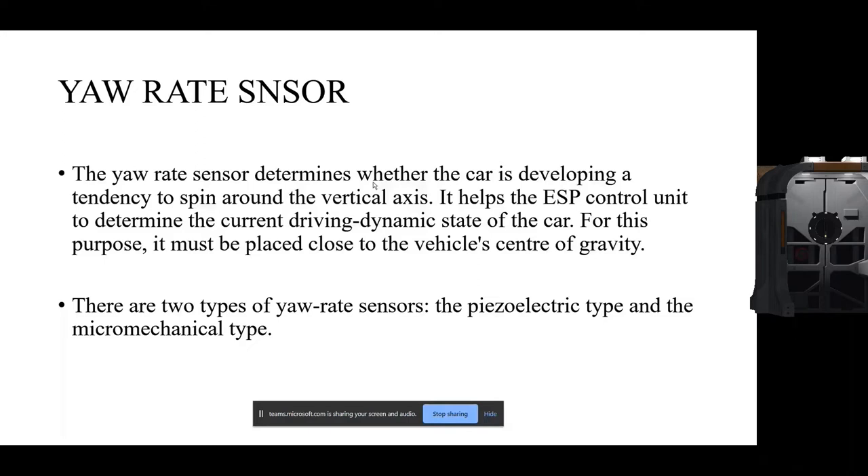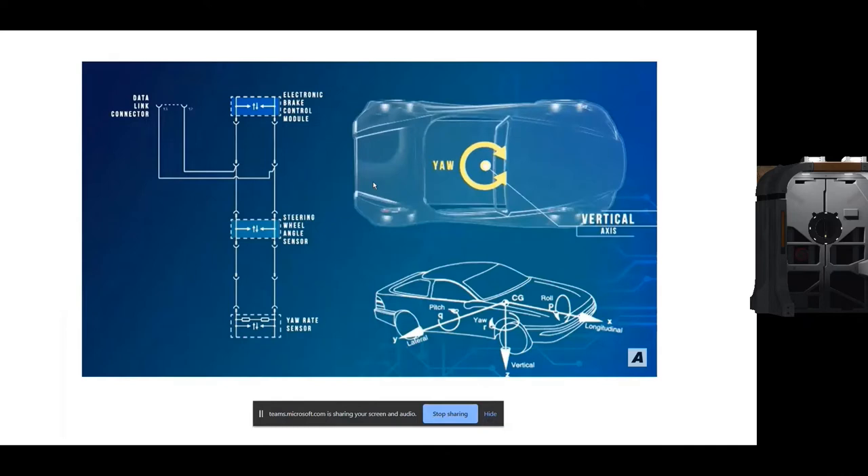There are two types: piezoelectric and micro-mechanical. In the piezoelectric type, it measures the yaw rate on the principle of piezoelectricity. Piezoelectricity is the electrical charge that accumulates in certain solid materials such as crystals, certain ceramics, and biological factors such as bone, DNA, and various proteins in response to applied mechanical stress.